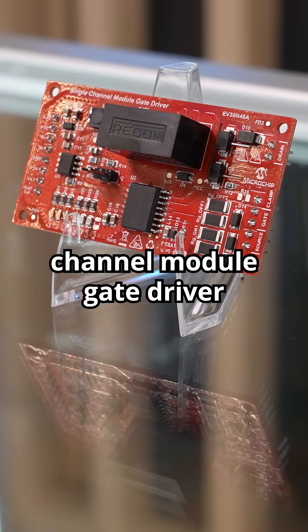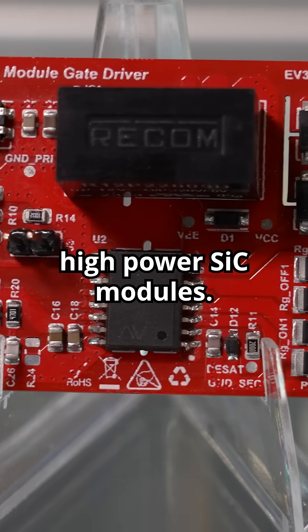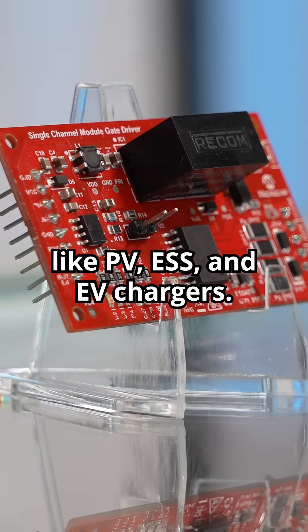We also have a single channel module gate driver board as a reference design, capable of driving high power SiC modules. It includes DSAT protection, active Miller clamp, and a 10 amp peak output — ideal for applications like PV, ESS, and EV chargers.